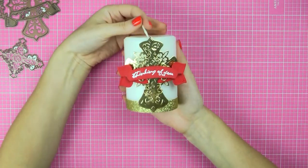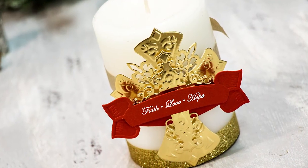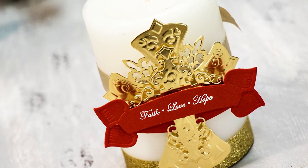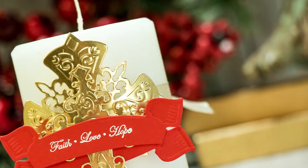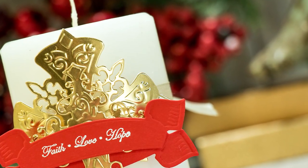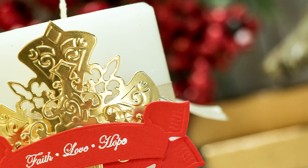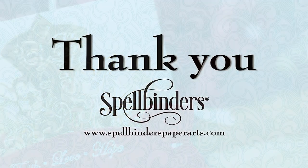I hope this video has inspired you to create simple gifts for your friends and family using Spellbinders dies. Be sure to come back and watch other videos on our YouTube channel for more ideas. If you have any questions about this project, please leave them in the comments section below. Be sure to subscribe to Spellbinders YouTube channel for more education and inspiration. Thanks so much for watching, I'll see you next time. Bye!